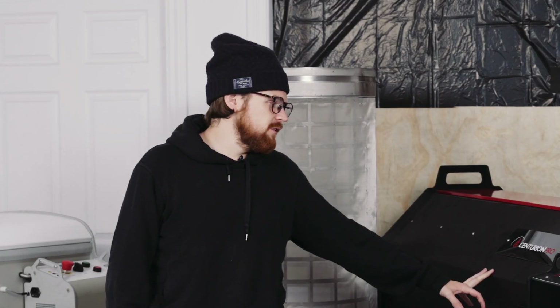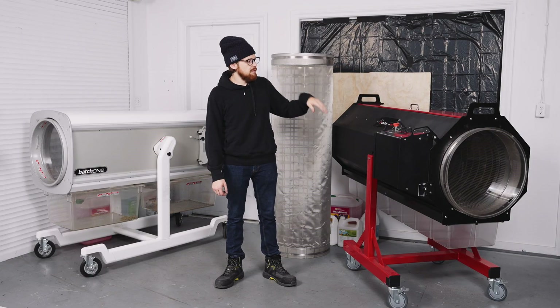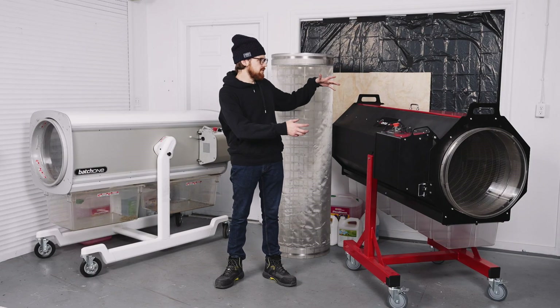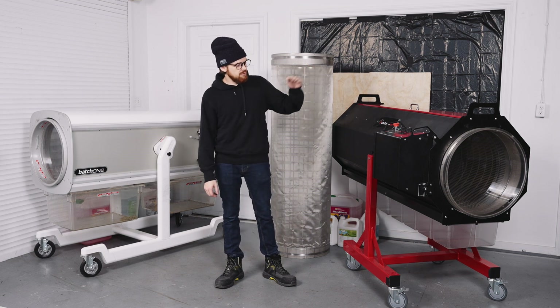This is part of Centurion Pro's brand new line of Dry Batch Trimmers. This is the second from the top — there's a Model 5 which is basically two of these, and then there's obviously Model 3, 2, and 1.